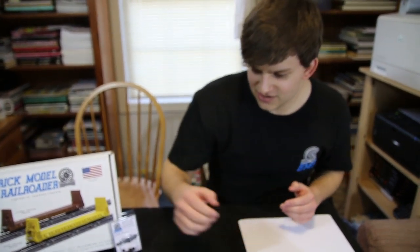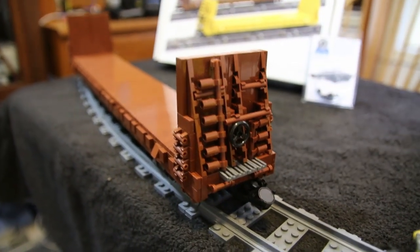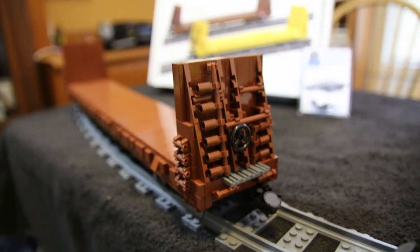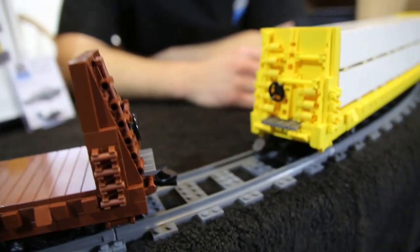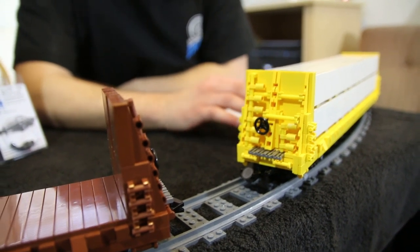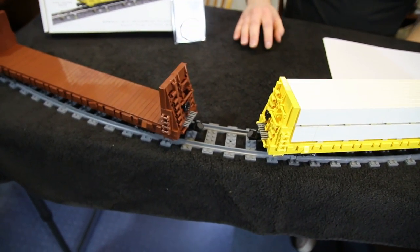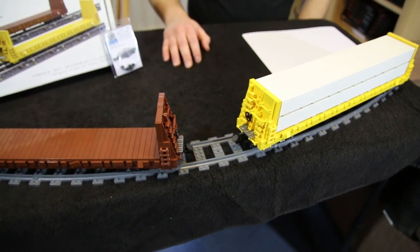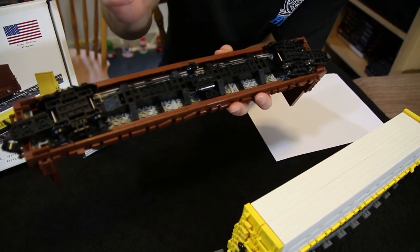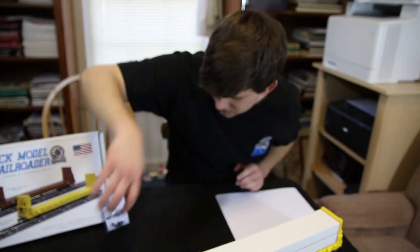Now we're going to go over some of the details we talked about earlier — Kale is playing cameraman. The first detail is the differences in the center braces on the ends of the car. The reddish brown one shows the open center brace, which is two symmetrical braces on the end of the car, as opposed to the single center brace on the yellow car. We included instructions so you can model either one, so if you wanted to build a second car with a little difference you're able to do that. We also included details on the underside including the center sill, air tanks, and brake piping.